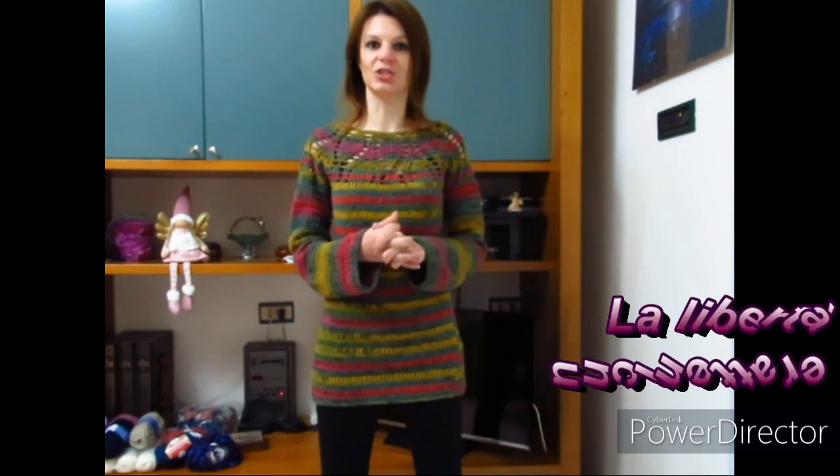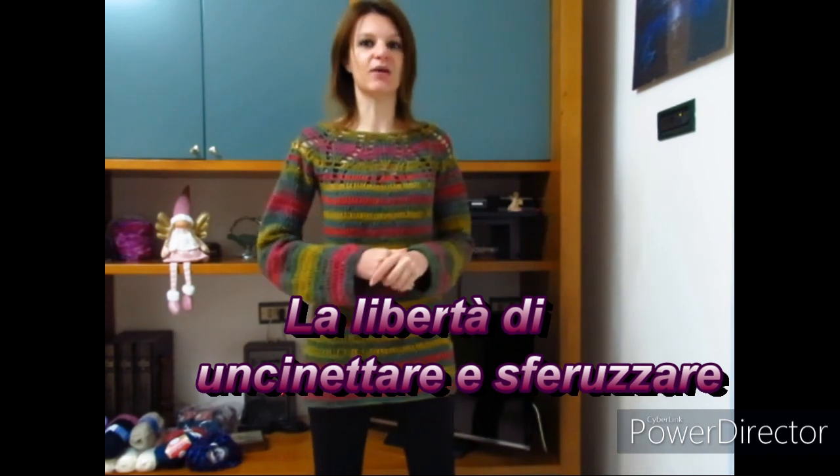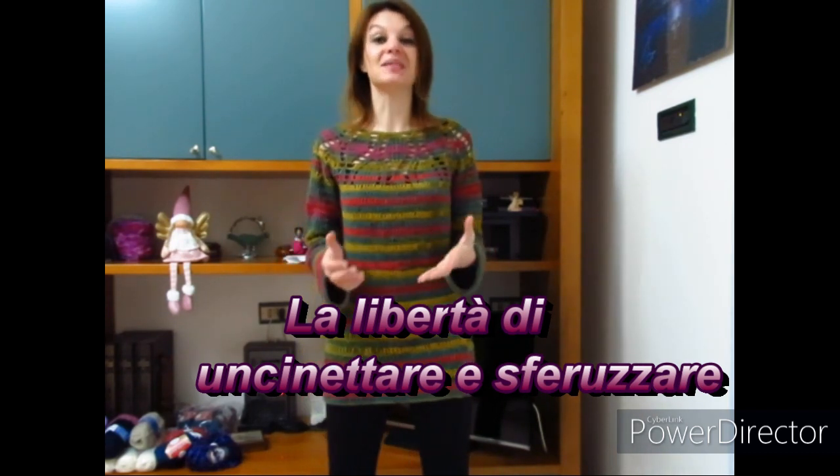Spero che anche questo semplicissimo ma brilloso maglioncino vi piaccia e che desideriate realizzarlo. Se è così, mandatemi le vostre foto sulla mia pagina Facebook 'Uncinettando con Elsa', sul gruppo Facebook 'La libertà di uncinare e sferuzzare', oppure taggiatemi su Instagram come 'Elsa faccio' o 'Uncinettando con i filati'. Ci vediamo al prossimo video tutorial.